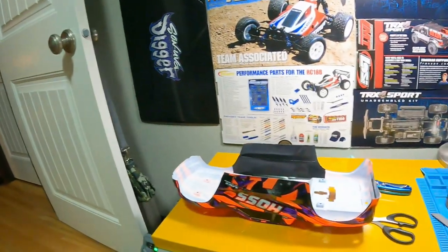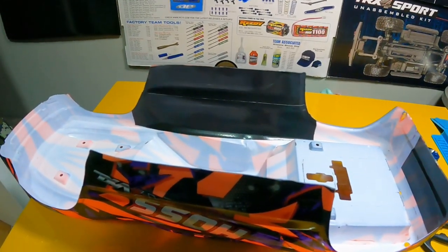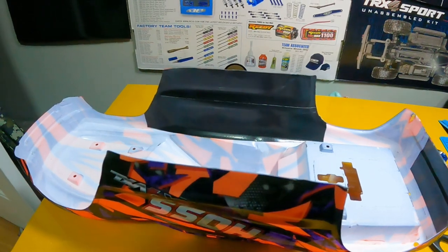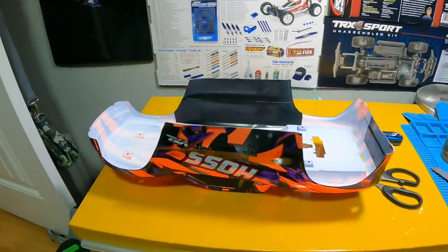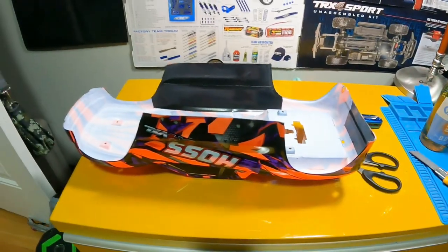Hey everybody, it's Jay here with RCNature. Today, yes again, I am gorilla taping my body for the Haas. I know I've done a video about this before but it was like my first video and it was a really bad one, so I figured I'd do a quick tidbit about it again.